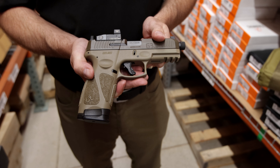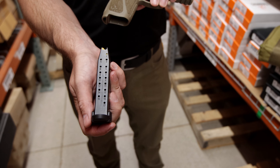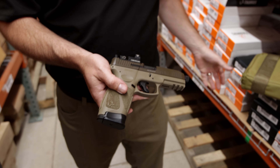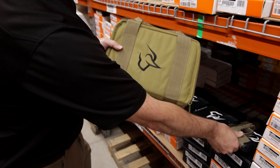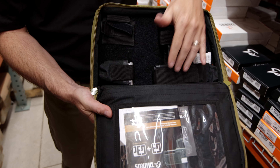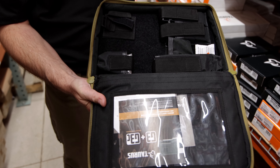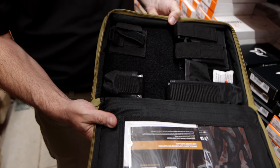This is a striker-fired pistol. It does come with two 17-round magazines. The other thing it has that the other Taurus products don't is a really nice case with multiple magazine pouches, a pistol pouch, owner's manual, and room for a couple of other items like earbuds if you want.